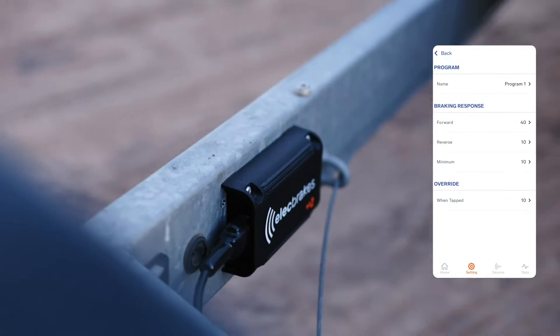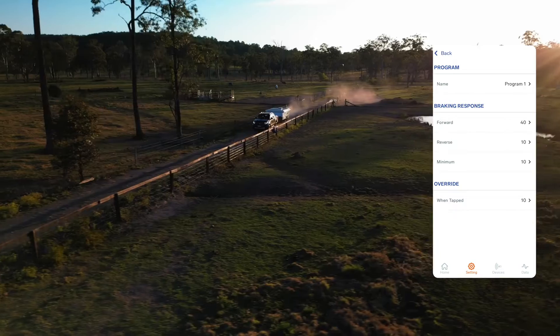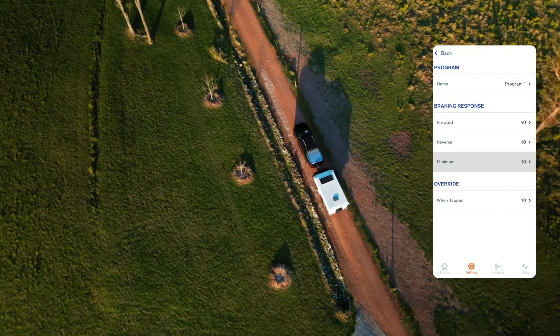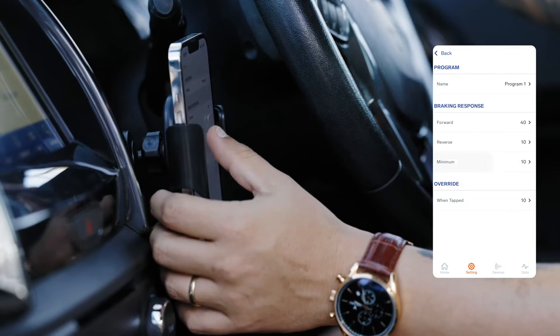When customizing brake responses, there are three settings to adjust: Minimum, Forward, and Reverse. Each setting will increase or decrease brake force. Minimum response settings are possibly the most important when it comes to achieving smooth brake response, so let's start by selecting Minimum.